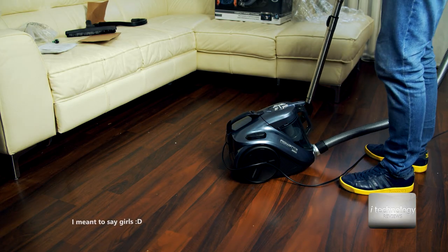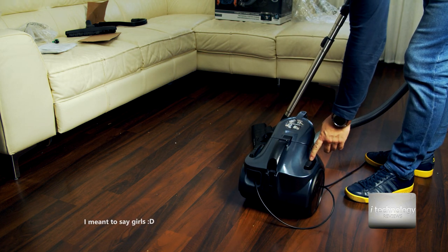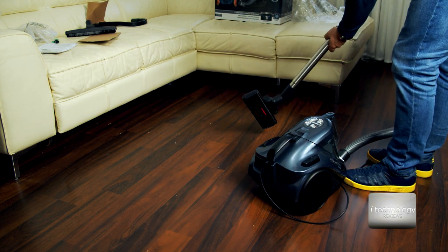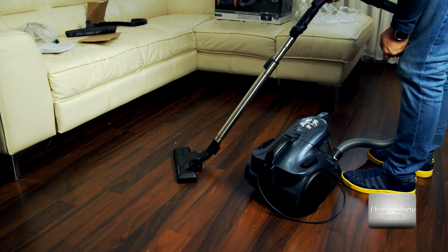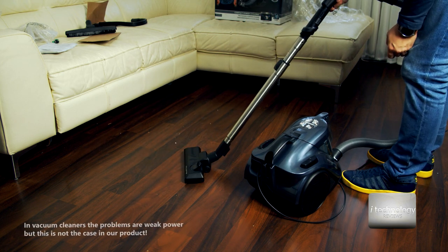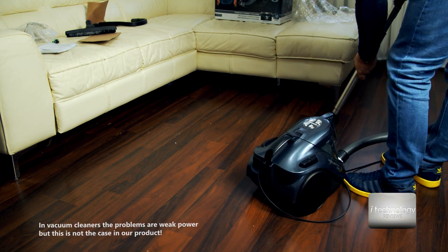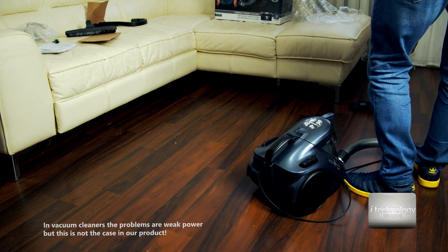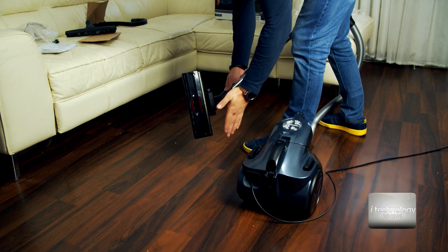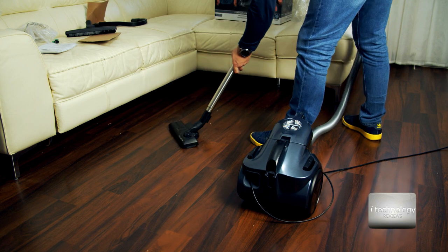So let's test it. I made a little mess with this unboxing and I want to use this vacuum cleaner — let's see the power and mostly the sound. The suction power, you can sense it, it's very powerful. You can hear it is very powerful.